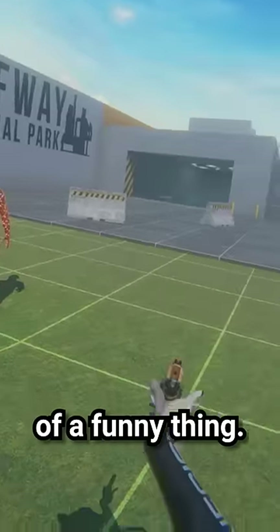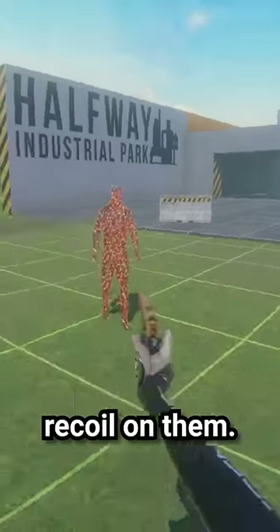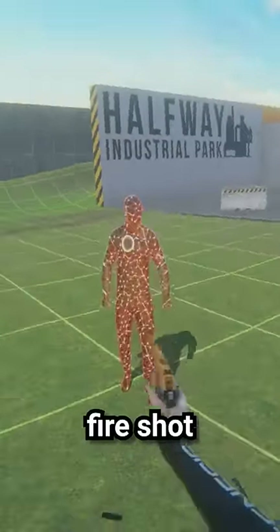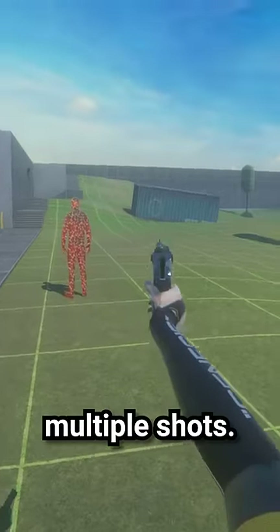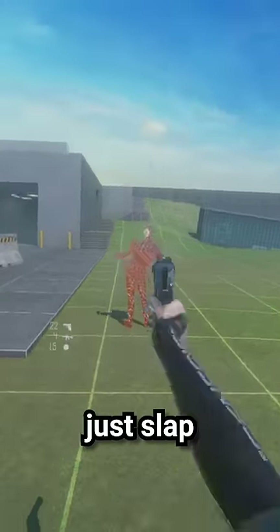Recoil in Bone Lab is kind of a funny thing. Even these small handguns will have some recoil on them, but it's not enough to affect you really when you're trying to do a rapid fire shot at one of these little bodies. But one of my friends sent me a video of this Desert Eagle just absolutely nailing them in the face when they were trying to take multi shots. And you can see that happening right here — it's basically just slapping me in the head.